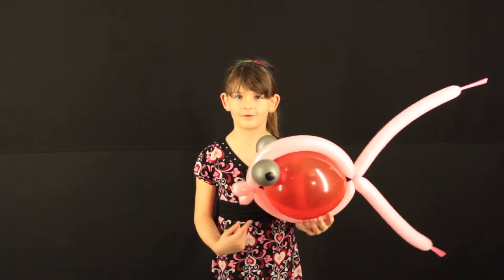Hi, my name is Kennedy Grosser. Today we're going to make this awesome Valentine's Day theme balloon fish.